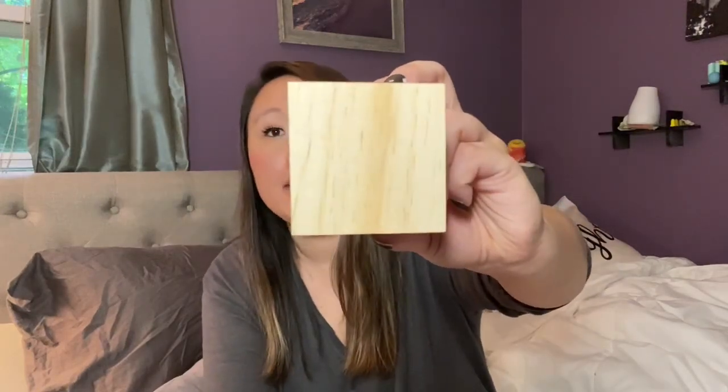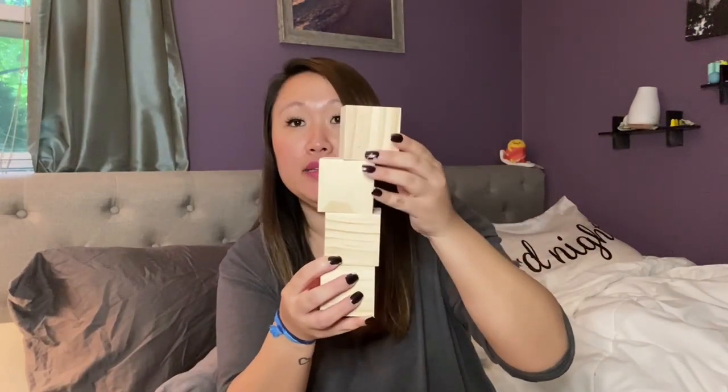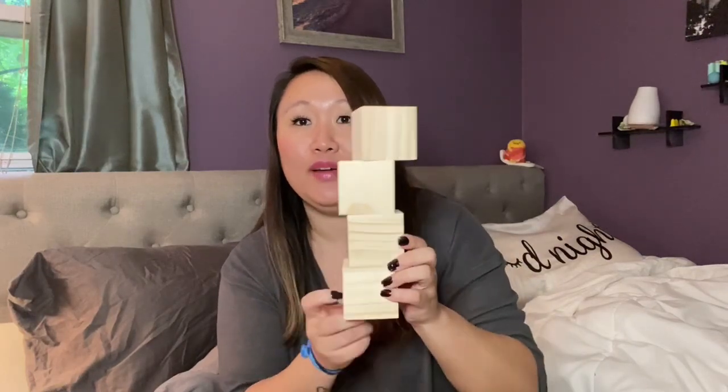I picked up these wooden blocks for a DIY gift for my sister, who's having a baby. I'm going to put the baby's name on them — I think that'll be really cute. She doesn't know yet, so hopefully she's not watching — it's supposed to be a surprise.